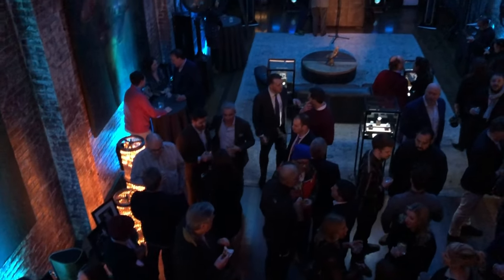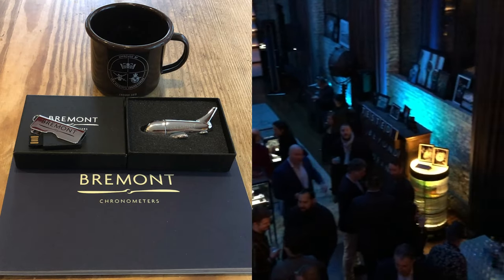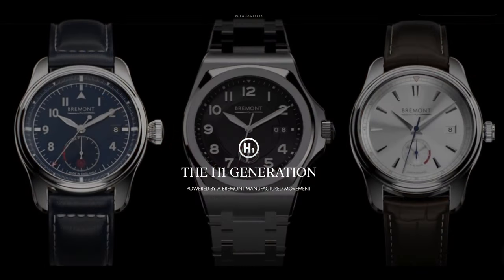I've been monitoring the Bremont watch brand for several years now and have attended two of their open house events in New York City where I was able to pick up a few trinkets. I've always listened in on any online event they hold, including their recent launch of three new watch collections that make use of their new ENG 300 series movements. So when I was in New York City a couple weeks ago, I decided to stop by the Bremont Boutique to see if they had any of these new models for me to try on — and they did.